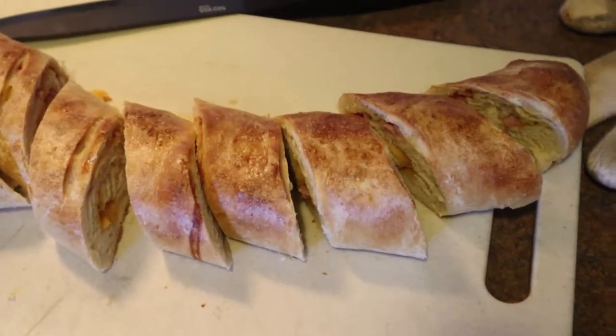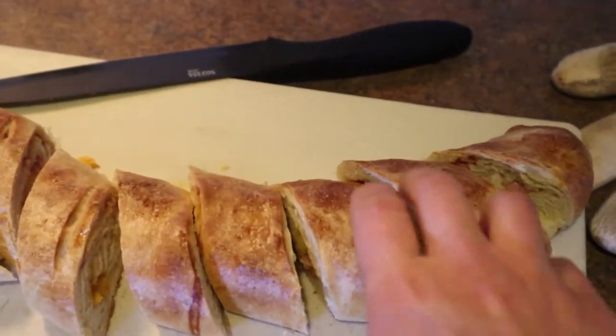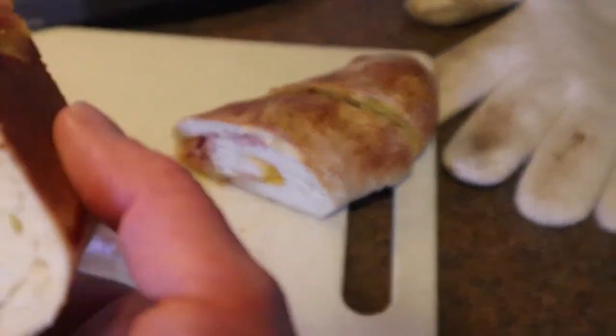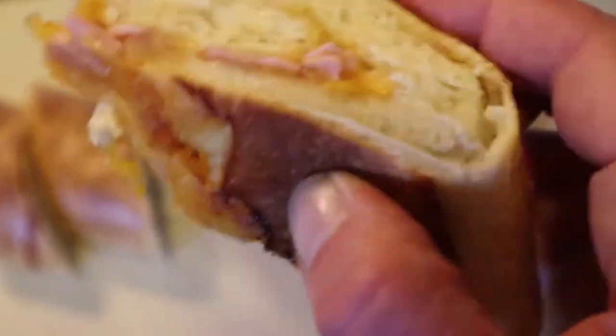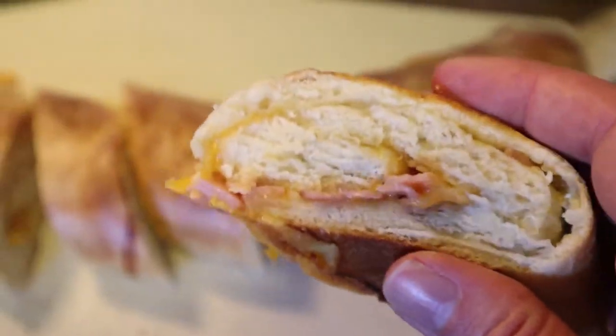Here it is all cut up after cooling for about 10 or 15 minutes. You can see the meat and cheese throughout the bread — crusty on the outside, and so soft on the inside.